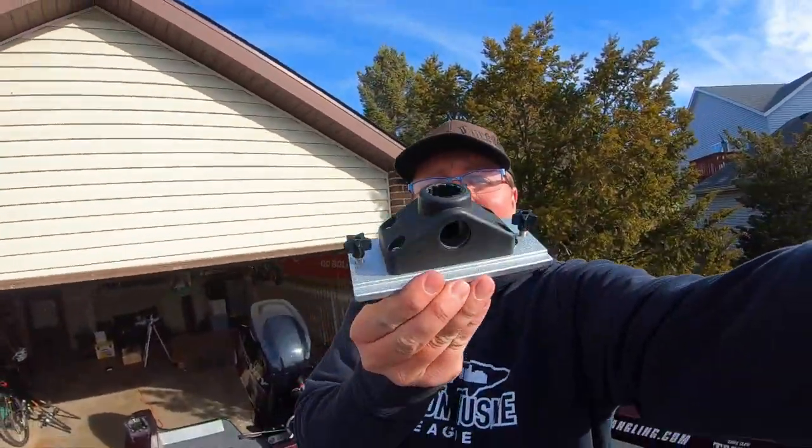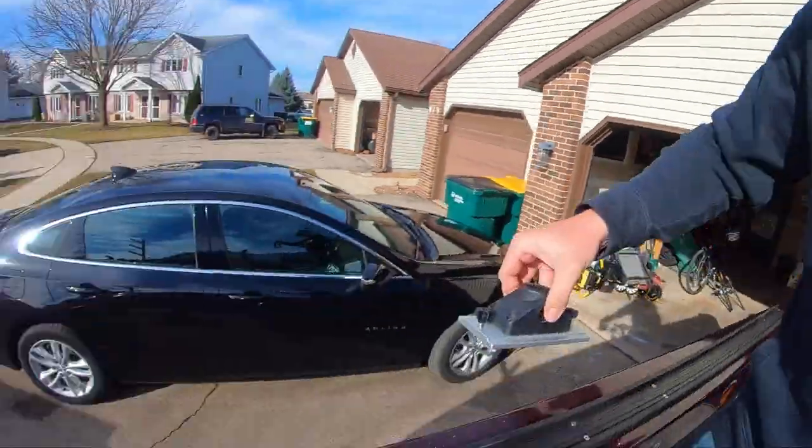One thing I want to add: I mentioned I use the Scotty-style rod holders for about 90% of what I do, and I'm still going to be able to use these. TraxTech makes an adapter plate to put a bunch of different types of rod holders into the track system. So now I can still use my Scotties — just slide them in wherever I want them.